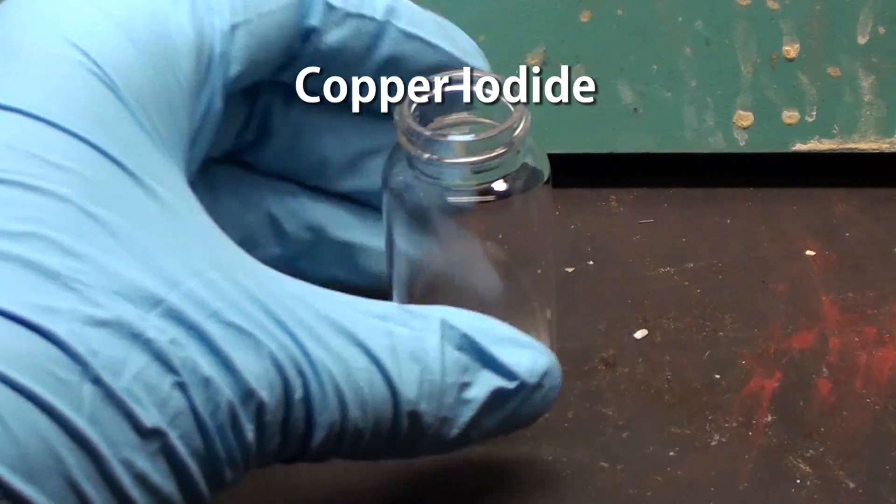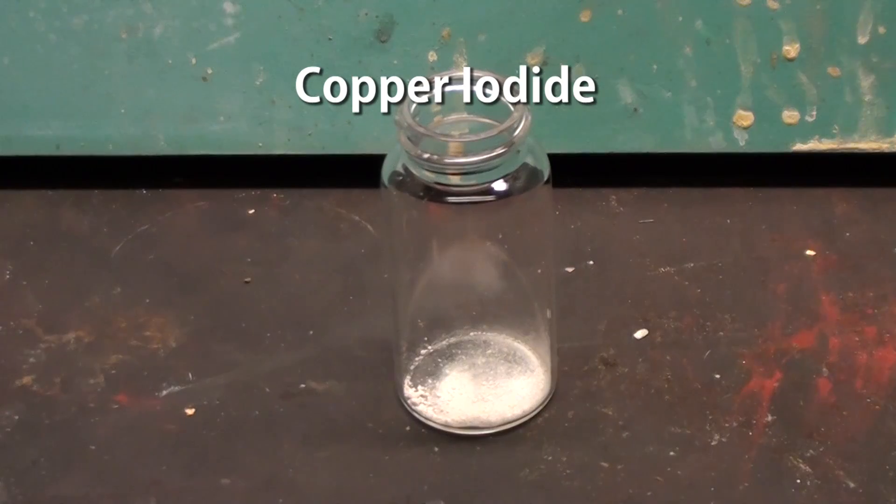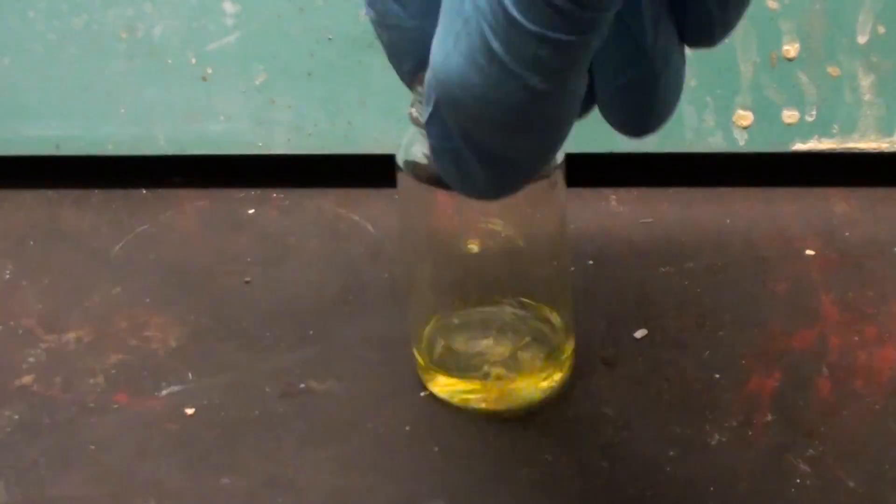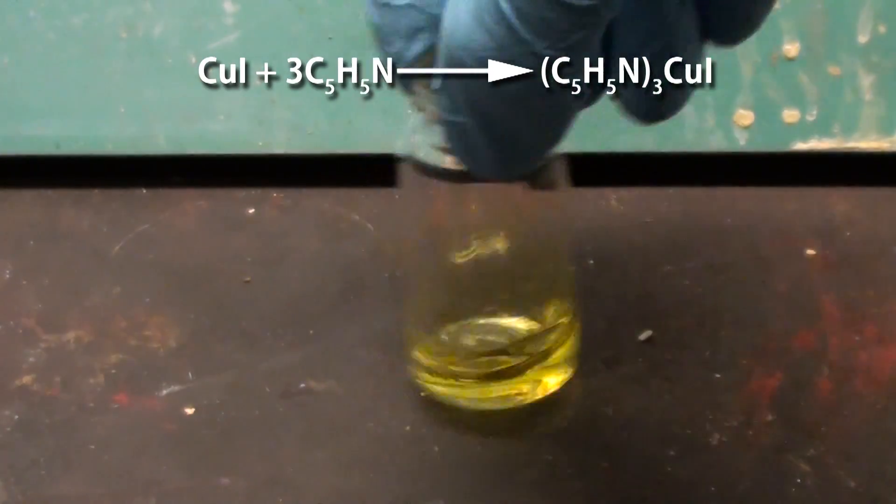First, get a small quantity of copper iodide, about 20mg or so, and then add enough pyridine to dissolve it. It'll form a yellow solution of tris-pyridine copper iodide.